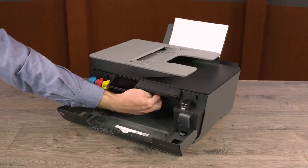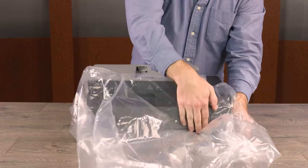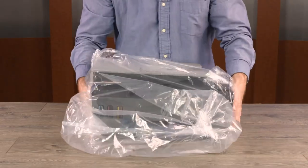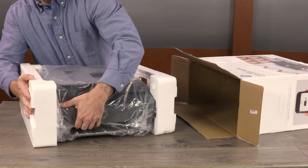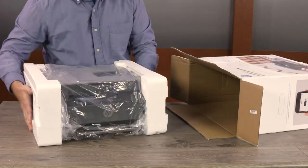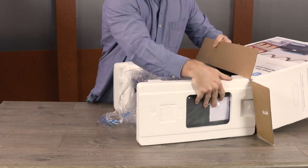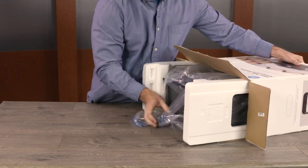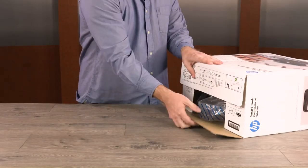Close the doors, remove any paper, and then lower the input tray. Place the printer in a large plastic bag with the front of the printer facing the back of the bag. Place the printer in its original box with the front facing the bottom of the box. If you do not have the original box, load the printer into a box that is similar in shape and size. Keep the printer level as you move it to prevent any ink spills.